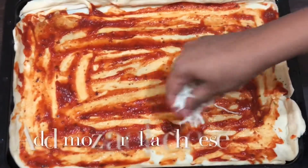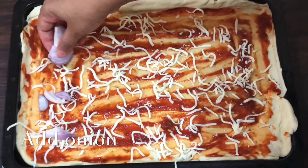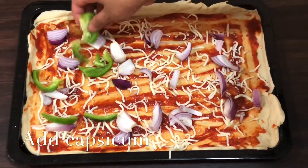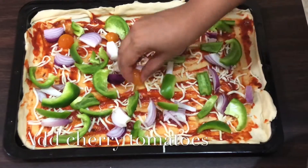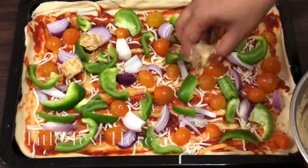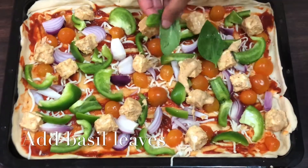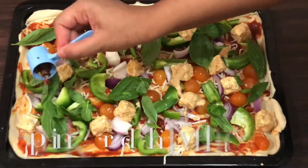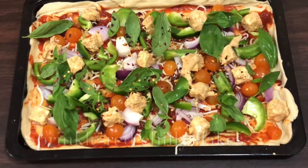Add some mozzarella cheese, then add onions, capsicum, cherry tomatoes, marinated paneer, and basil leaves. You can add your favorite veggies as well. Sprinkle some red chili flakes and oregano, then cover it all with another layer of mozzarella cheese.